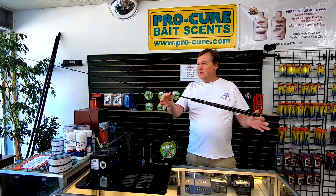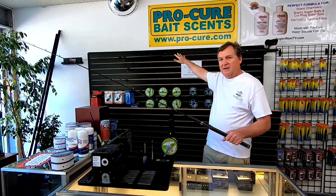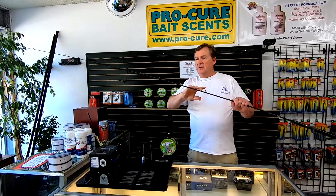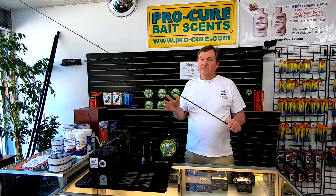These trout kokanee rods are eight foot, and they're pretty much exactly the same as the nine and a half footers, but of course being only eight foot, they're gonna have a little bit different action. But this is more of the traditional kokanee rod.